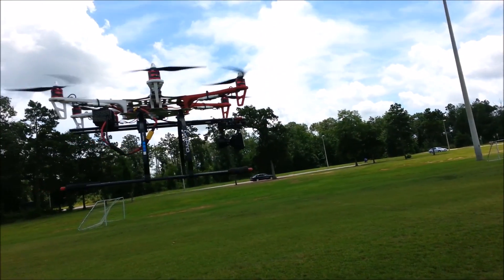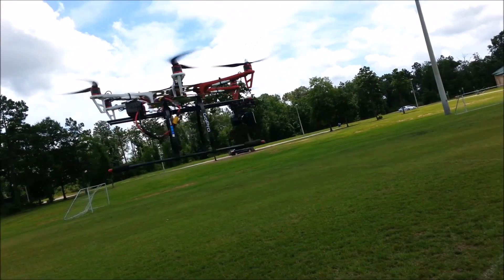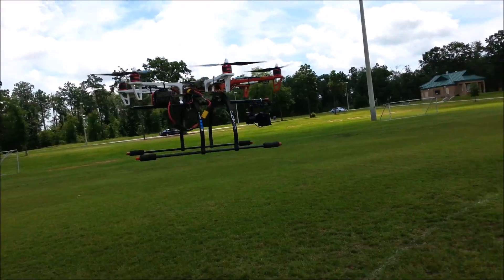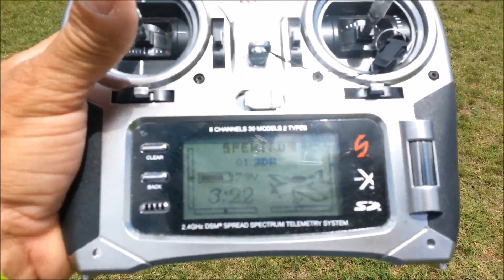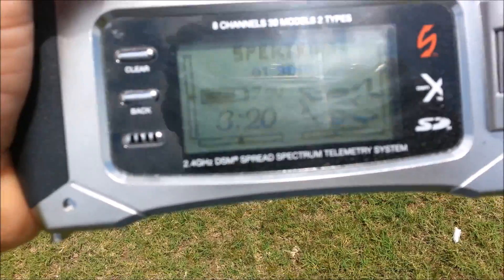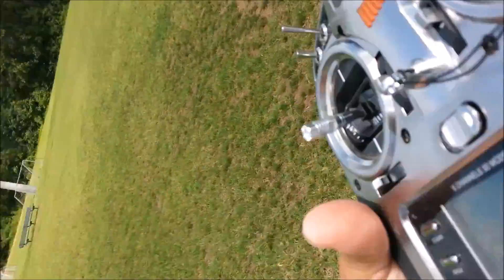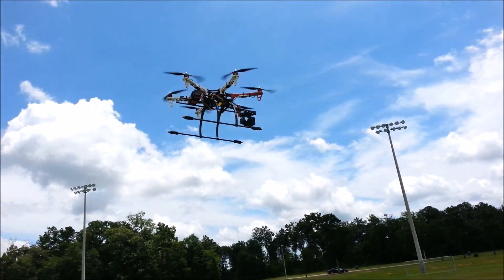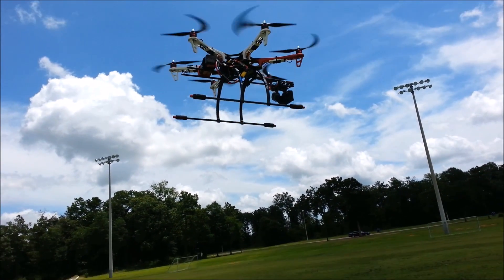So we'll see what the timer's set at and what it reads when the failsafe kicks in. We are approaching the seven-minute mark on the Gen Zase 5000.